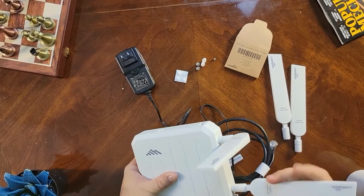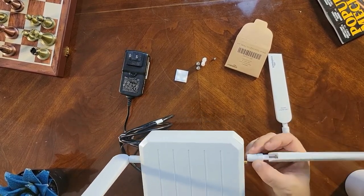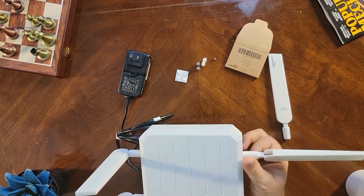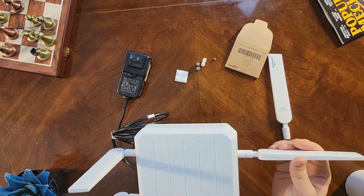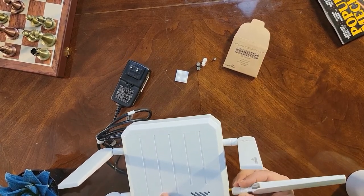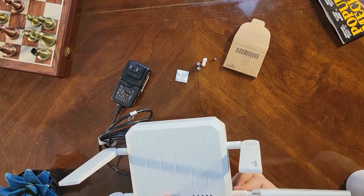When connecting the antennas, make them thumb tight. If you don't tighten them up enough you'll lose some signal and they'll become wobbly. But you also don't want to over-tighten them, because you might damage the equipment.